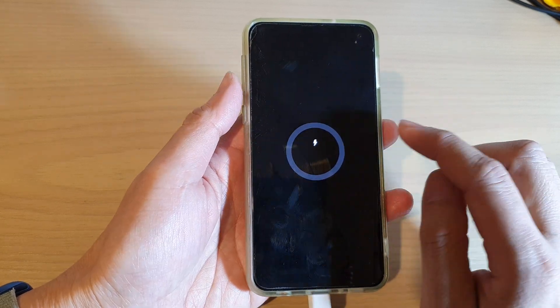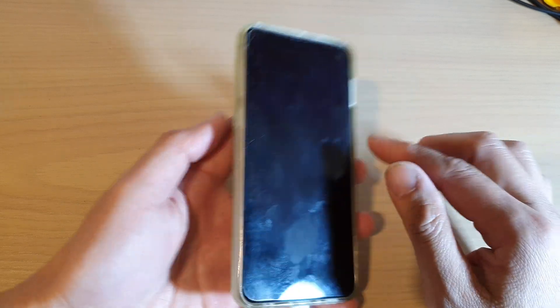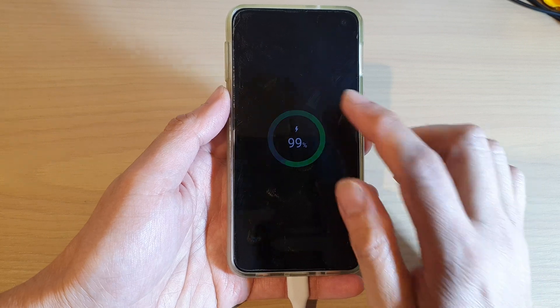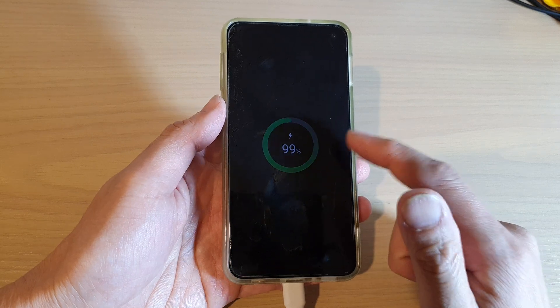Now you can see the phone switch off and it will show the charging cable. The phone is now not on anymore. And that is how you can turn off the device when the screen is locked — you need to plug in your power cable into your device.